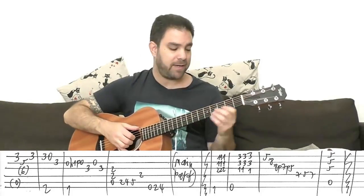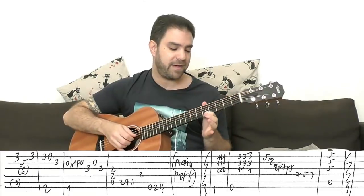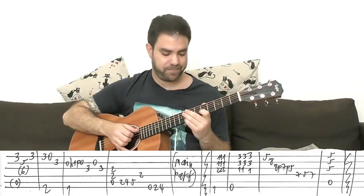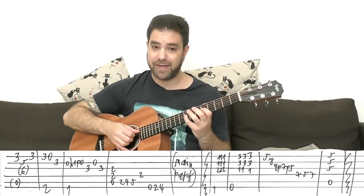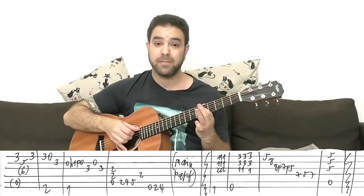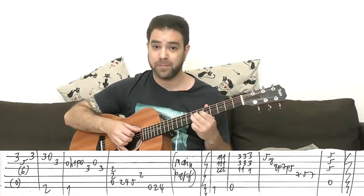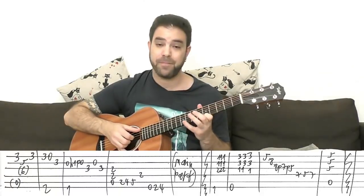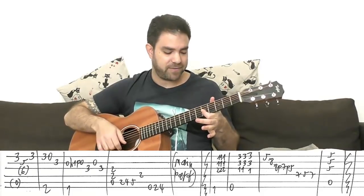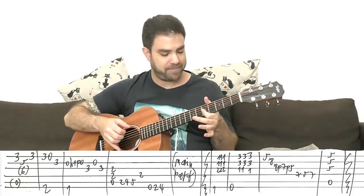The ending: F, then E9, and then you have a pentatonic lick — five on the E string, eight on the B string, then the double pull off: eight, seven, five on the third string. Then seven — five hammer-on to seven on the fourth string. Then five, five, five on strings one, two, and three with the open A string. You can slide into it or keep it simple.